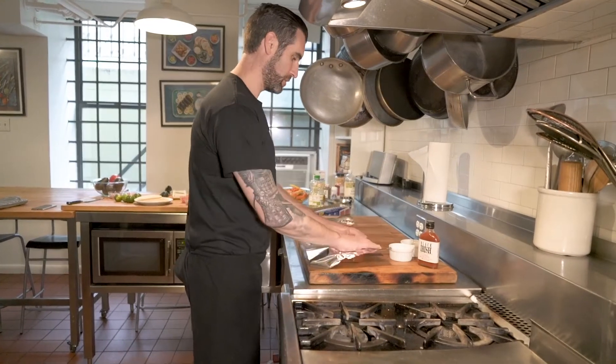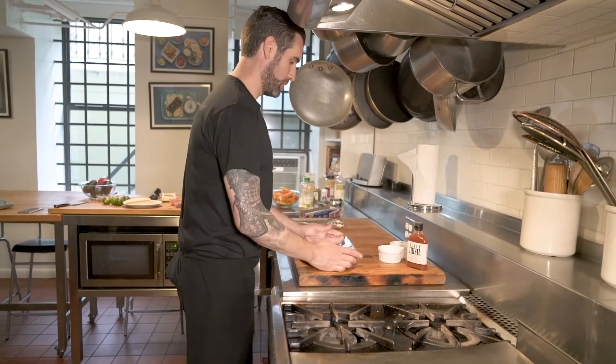Now we're going to cover in foil and this is going to go into the oven for 2 hours at 375.